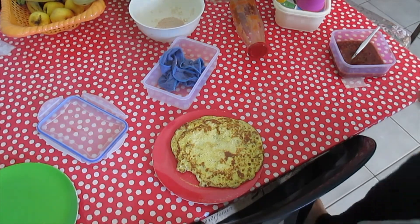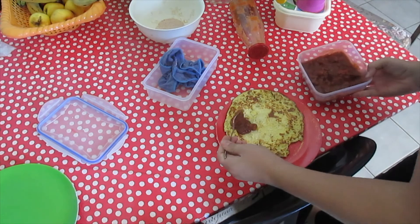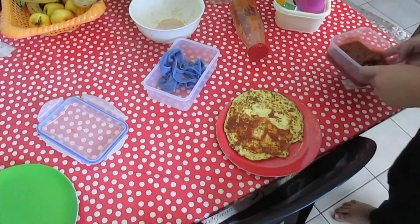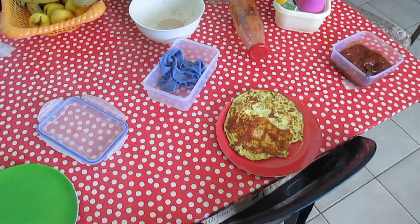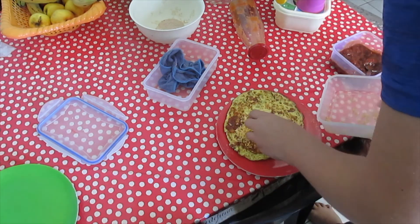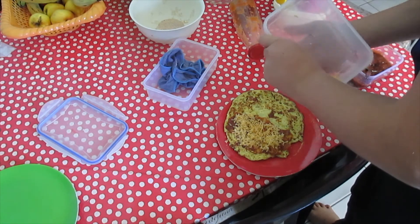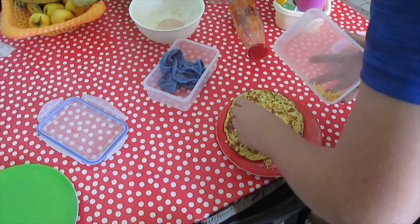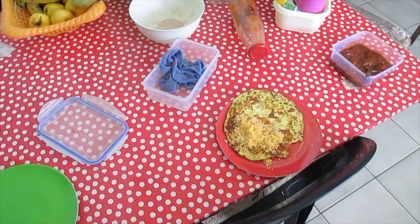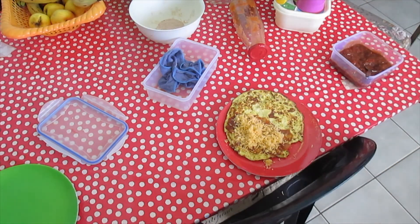Alright guys, so I just finished my dad's omelette. I'm going to put on some filling. Firstly I'm going to put on some sauce — just like that — then I add the cheese. I'm going to put pepper in the omelette too.